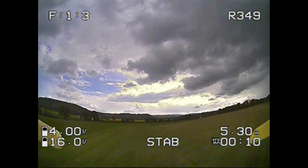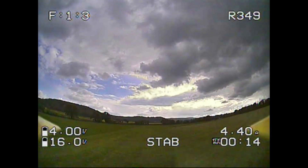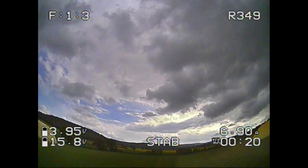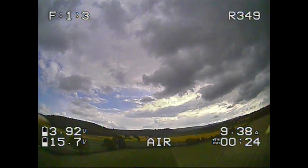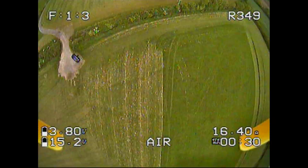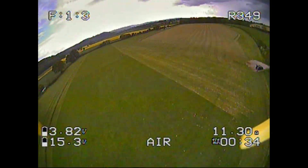Once I got back to the car and stopped sweating, I thought I'd at least fly the quad again just to see if it was all okay. So I went off in stabilized mode and literally just pottered around, making sure it all sounded good and seemed to fly alright. Then I popped into acro mode and just had a little bit of gentle flying — okay, maybe not quite so gentle — just to be sure it was okay.